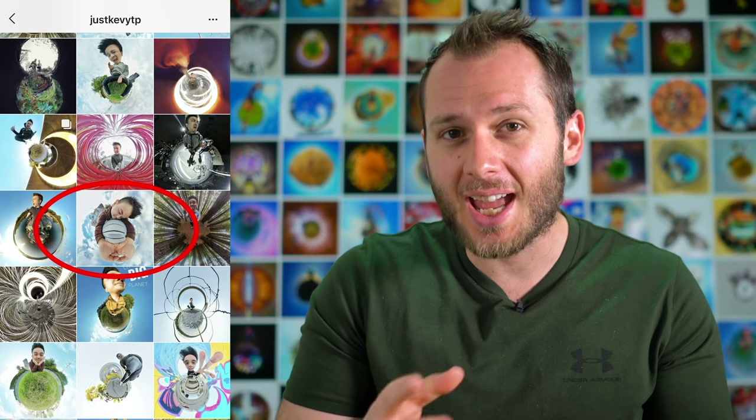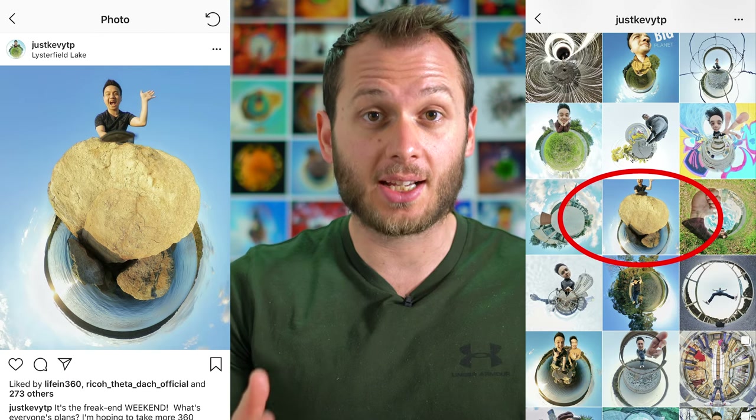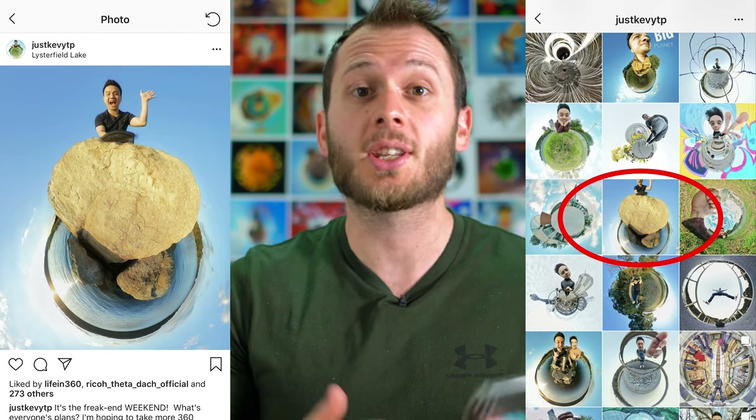Having a good-looking Instagram grid is really important because when people discover your profile for the first time they're going to go through your account and look at every photo you've taken — the ones that look really good in the thumbnail they'll view in full screen. I had a quick look at his account and it's not actually as bad as I thought. However, basically all of his photos are rectangular, and while with a lot of them it's not an issue, quite a few are getting cut off by the Instagram grid, so it's just something to be mindful of.